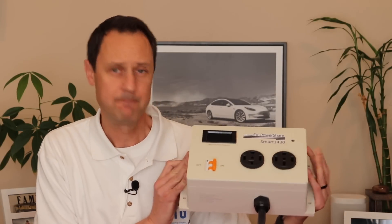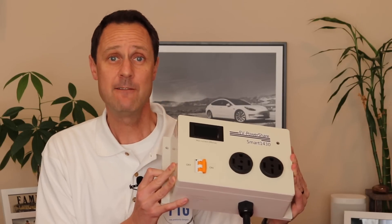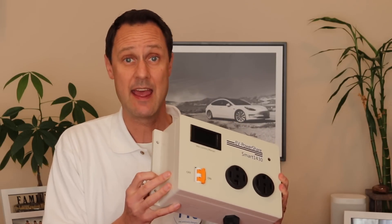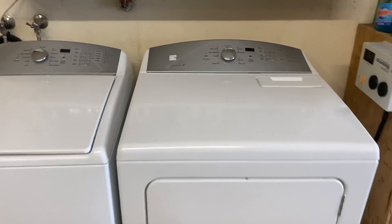That's where this comes in. It's called EV Power Share, and it will make sharing a 220 outlet between your dryer and your EV vehicle supply equipment, aka EVSE, a whole lot easier. So here's how it works.